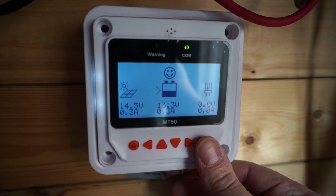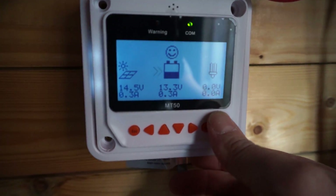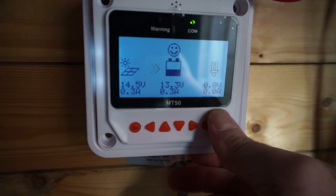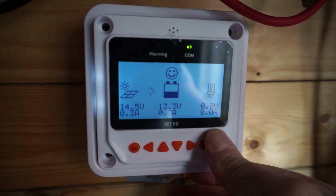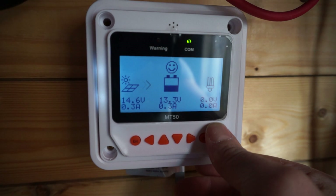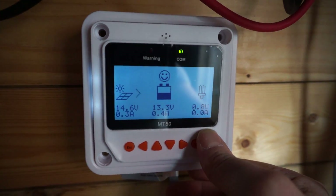For the charge controller itself, it actually lists the amps now in a somewhat decent fashion. I put my multimeter in the string and it's actually pretty accurate. However, do keep in mind that with the display on, it has a 70 milliamp self-consumption. You need to deduct that from the 0.3 amps, so it's actually something more along the lines of 0.2 amps instead of 0.3.